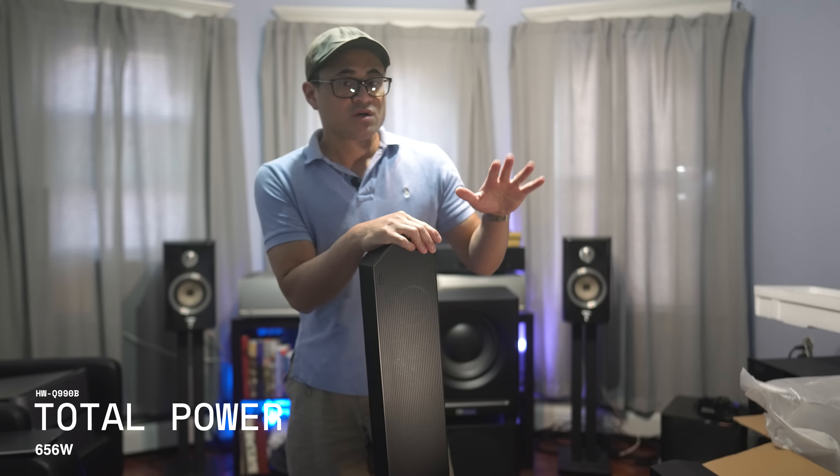The first demo we're going to check out is the channel callouts on the DTS-X demo disc. This will let you hear exactly how discrete the channel separation is. The callouts covered: left front, right front, center, left side surround, right side surround, left rear, right rear, left front height, right front height, left rear height, and right rear height.